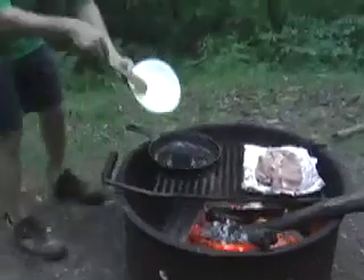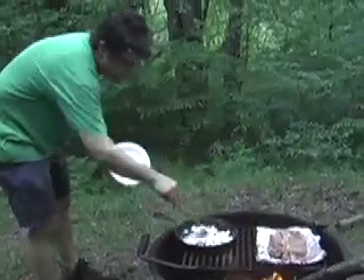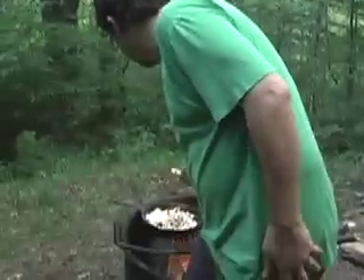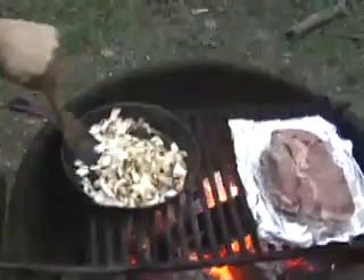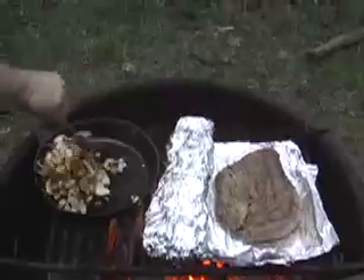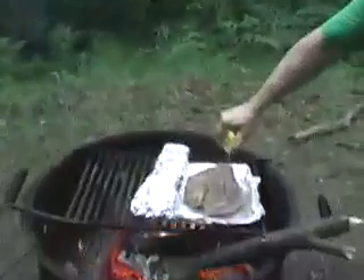This is the stuffing. There's a little bit of Cajun mix in there — let that cook down nice and good. These are looking pretty good. We'll keep some fresh lemon going on this just to keep it from drying out.